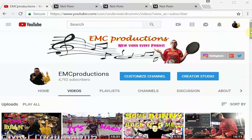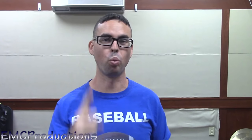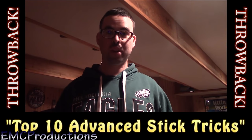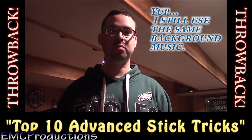So those of you who have been following me for a while might remember that I made a top 10 advanced stick trick video about a year ago, and the number one advanced stick trick in that video was lighting your sticks on fire.